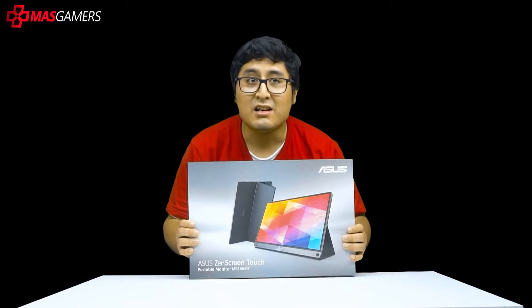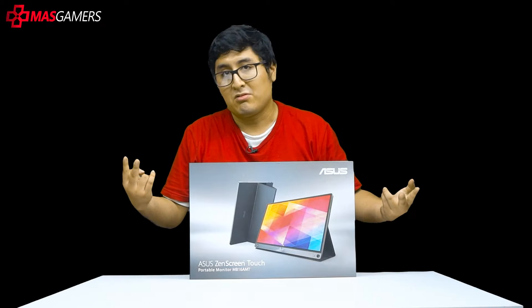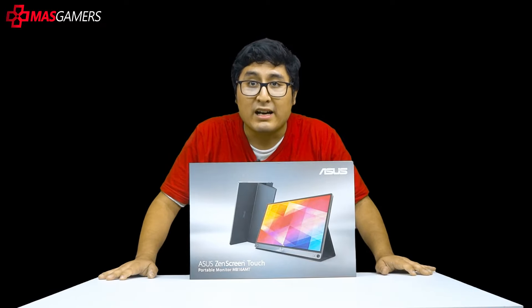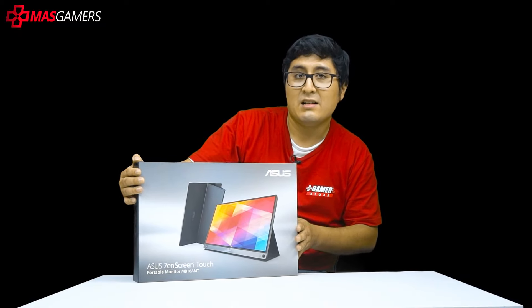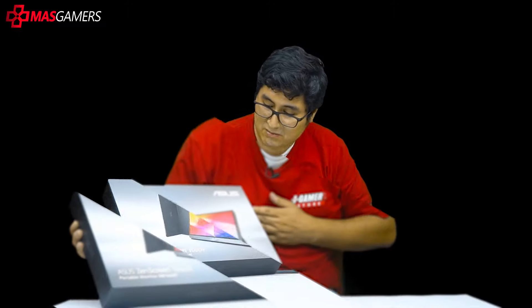As always, we have to analyze the exterior. The Asus ZenScreen Touch MB16AMT is very well protected with two boxes. The first is a carton that serves as protection for the box that comes directly with the product and all the Asus design.